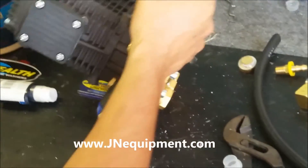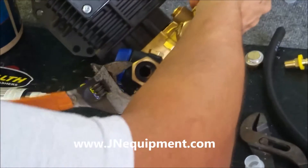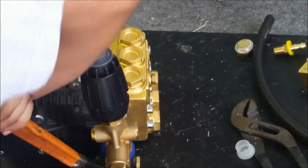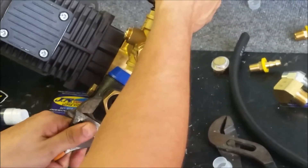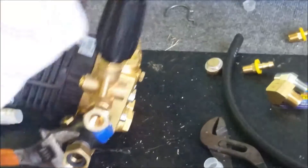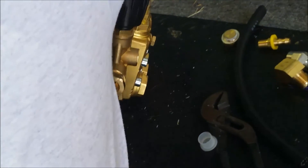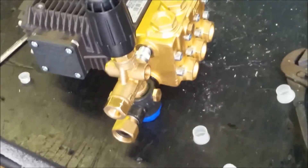I'm not going to go crazy tightening this up, but I do want it to be pretty snug. You do want that blue cap to be facing the ground. So right now I'm pretty close — let me turn it one more half turn. And that'll be all done. Right there, it's exactly what it's supposed to look like.